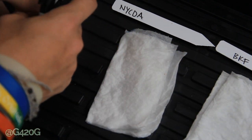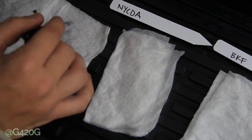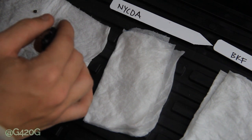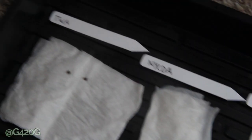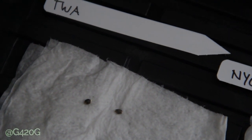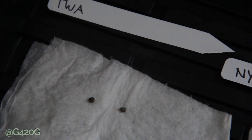Let's take a look at our Trainwreck. The paper towels are just now beginning to lose some of their moisture. It looks like we have two popped seeds within our Trainwreck as well. Again, very hard to see on that right seed, but you can see it on that left seed.